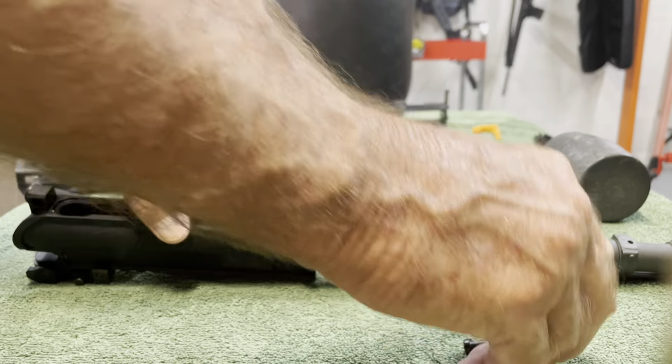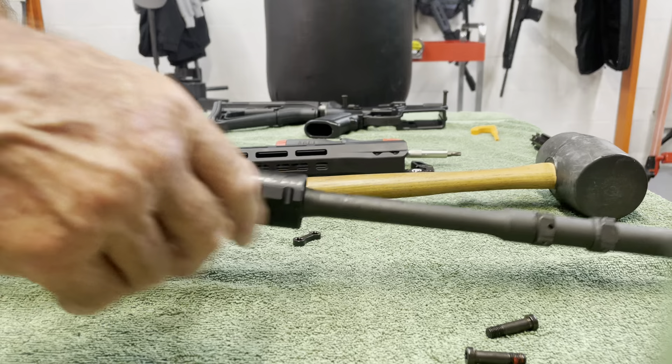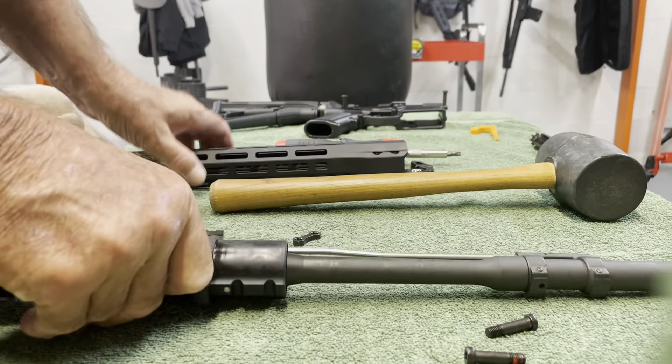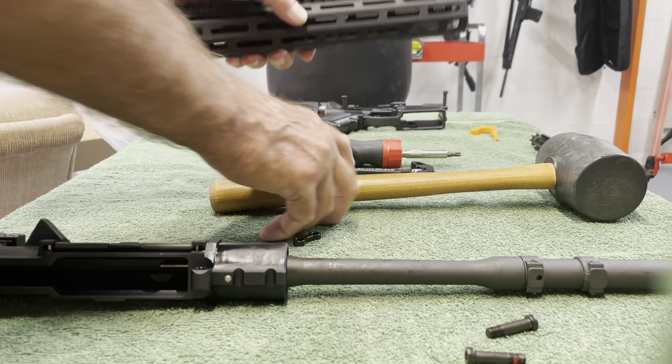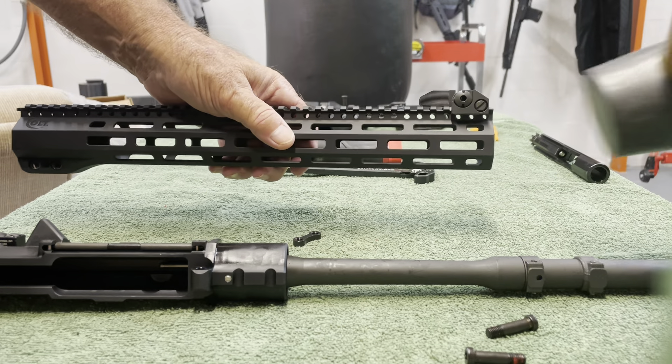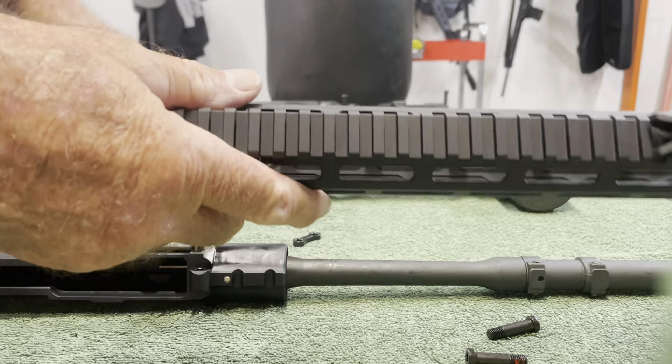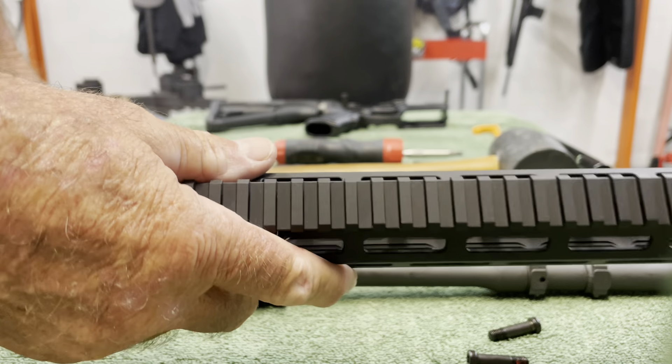This handguard is on solid — it does not move. In fact, after I removed the screws, I couldn't get it to pull off. I had to wind up holding the handguard in my hand and smack it on the flat surface with a rubber mallet to get it off. Once it's on there, it's on there good.